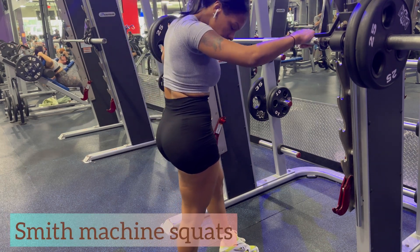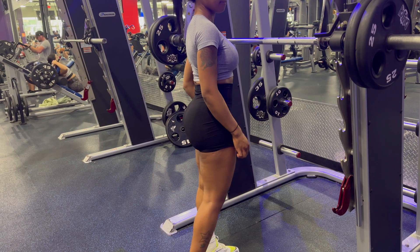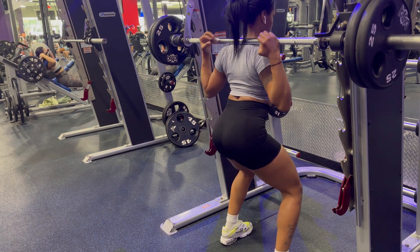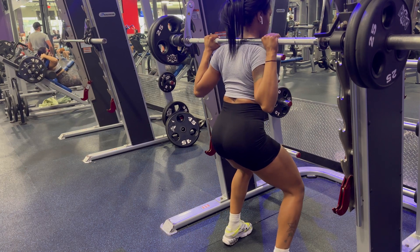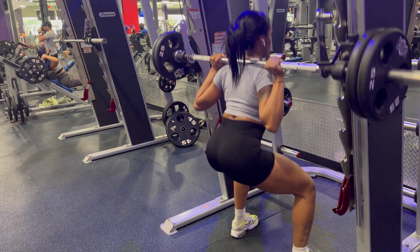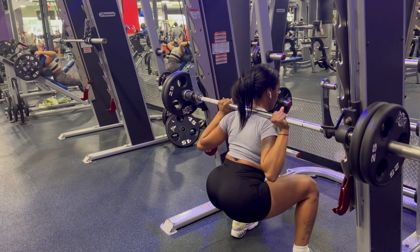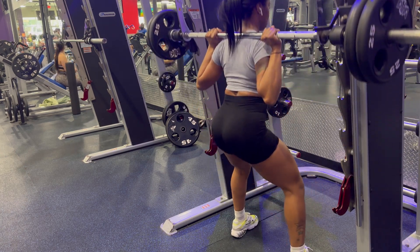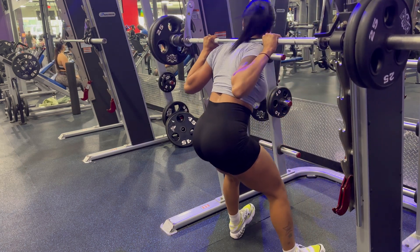The last exercise for today is Smith machine squats. I'm using 225 pounds of plates on each side and I went until failure — I just kind of go until I feel like stopping rather than counting reps. Also, look where I'm placing the bar: you are not supposed to place the bar directly on your spine. I put it on my back — on the traps — so you will not damage your spine. When I first started doing squats I used to have it right on my spine, but we all have to learn and grow. Check out where the bar is placed on my back — it's so much more comfortable and easier to control.